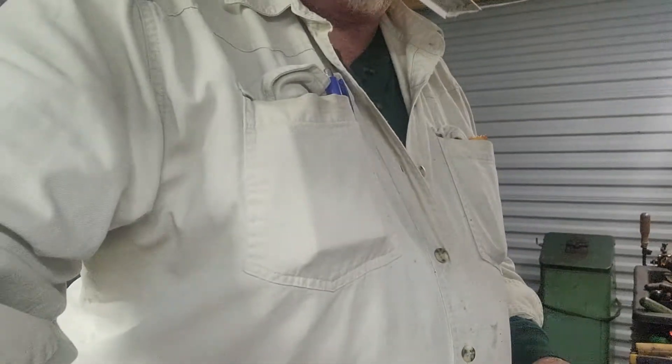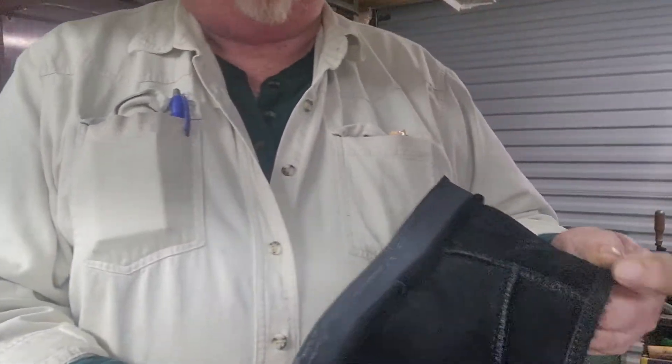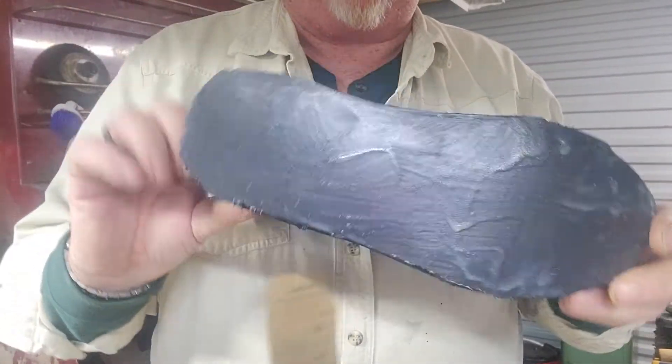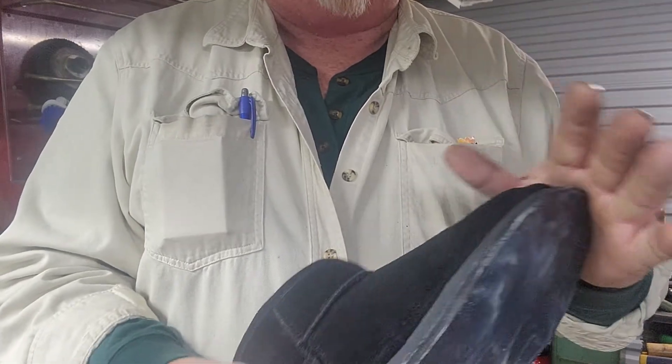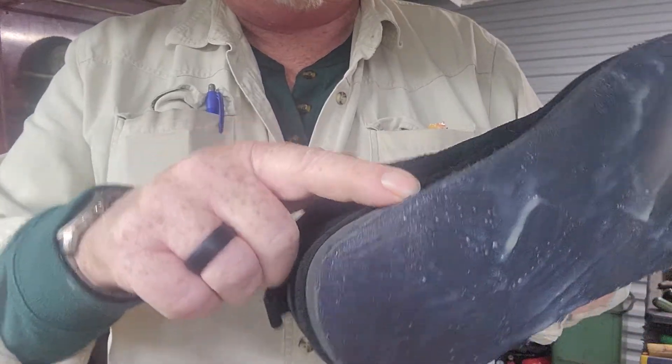Hey everybody, welcome to Cowboy Leather and Shoe Repair. I'm Scott. Today we're going to show you — I got some shoes over here that a customer brought in. They want a one-inch lift put on one shoe, the right shoe. What we got here is these are winter shoes, three of them, and they've got to be lifted — got to put a one-inch lift on the sole. I've already put a quarter inch in and got them prepped up and glued.